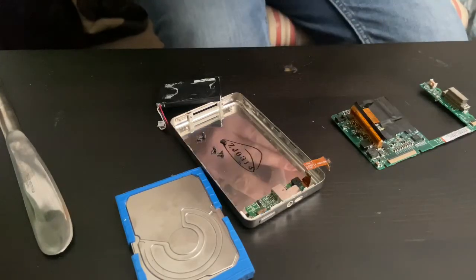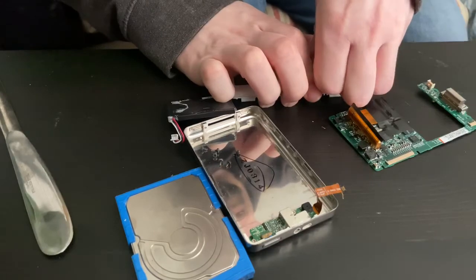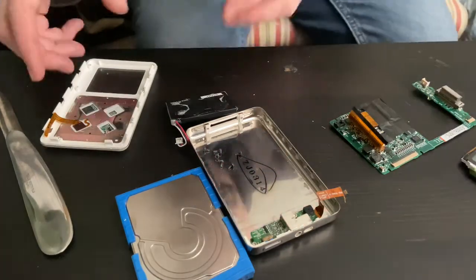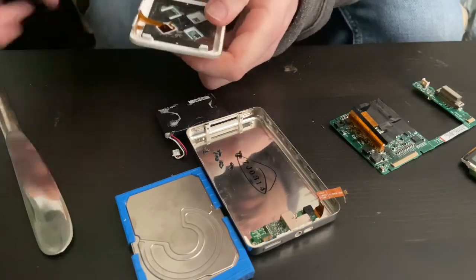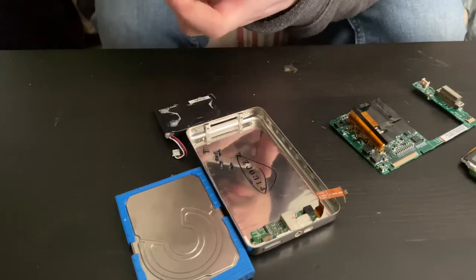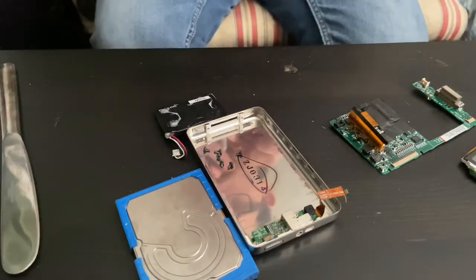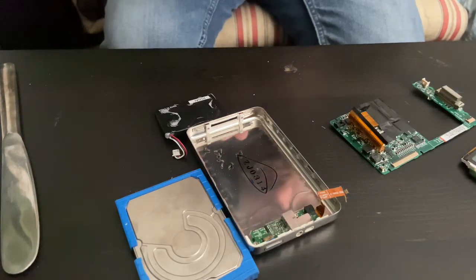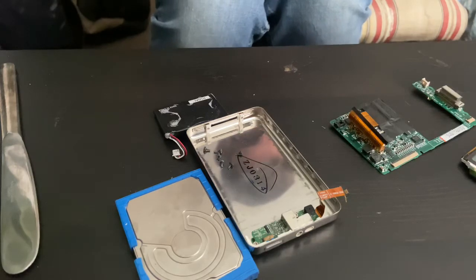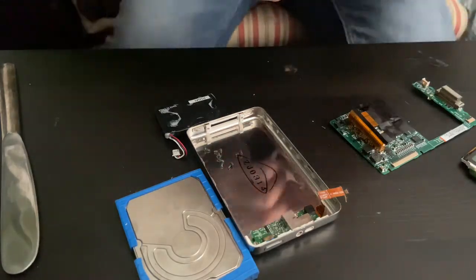I'm gonna get this out. You have to press gently but firmly on the middle, trying not to break anything. I hope I didn't damage that one. I really don't want to break this but it's just not coming out.